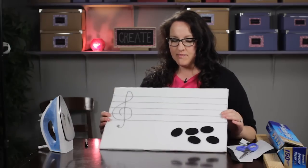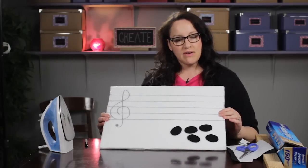Hi, I'm Paula from MakeyThings.com and today I'm going to show you how to make a musical staff felt board. I have one right here that I've made and I'm going to show you how I did this.